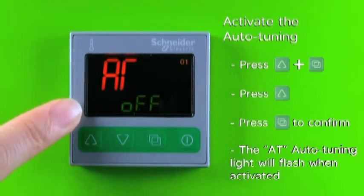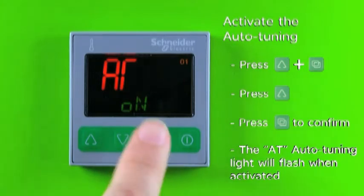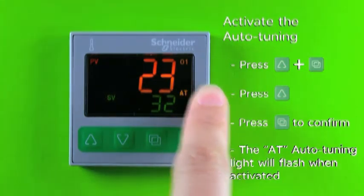The default is OFF for auto tuning function. Press and release the increase key one time to turn on auto tuning. Press and release the page key to confirm the setting. The display will return to PVSV display and the AT symbol flashing.